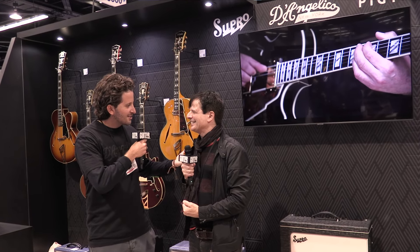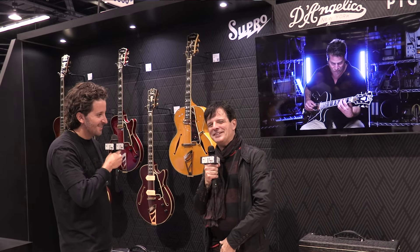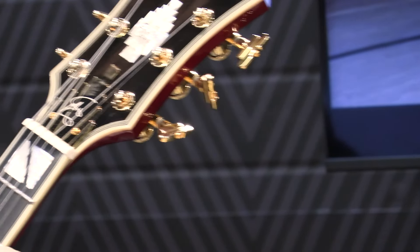What's up? Paul here from Guitar World. I'm here at the D'Angelico booth with my good friend Justin Friedman. Nice to see you again. You don't get any older, you look great. Today we're gonna be checking out some new releases — we're here at NAMM 2024.